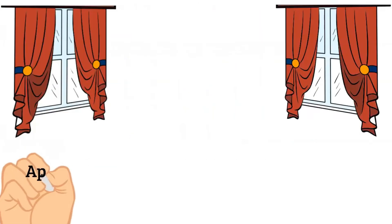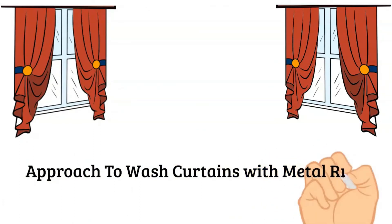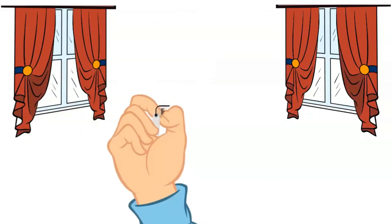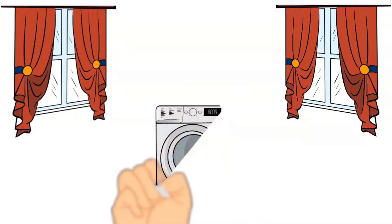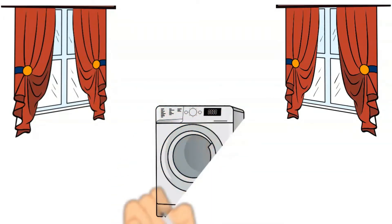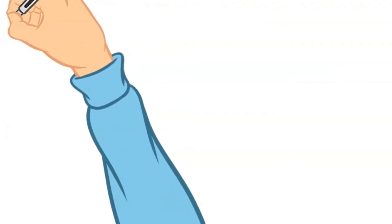You can wash your curtains in the washing machine. Please use the ring label as a guide. I find it easy to wash curtains with the washing machine.